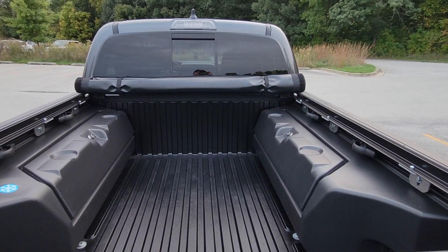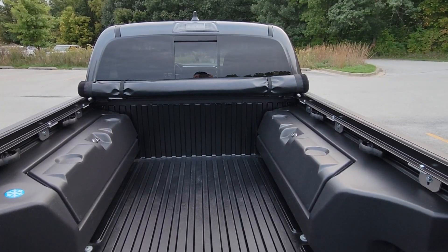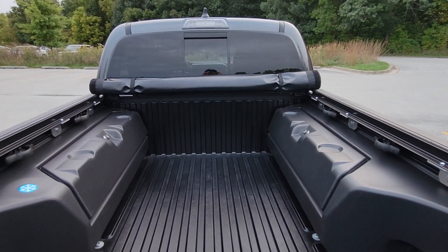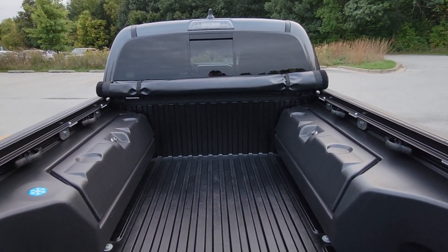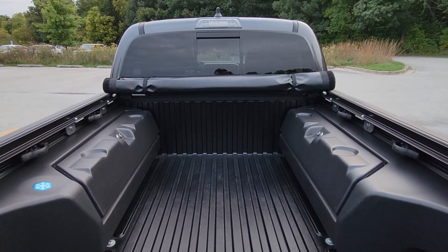All right guys, I thought I'd shoot a little video for you. This is regarding the Truxedo Pro X15 tonneau cover. The thing works great. I have a Trail Edition Tacoma and I was curious if it was going to work with these boxes that the Trail Edition comes with.